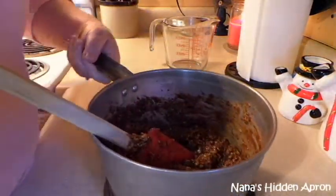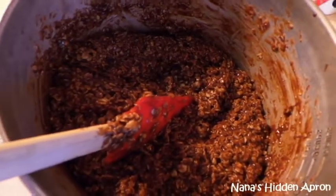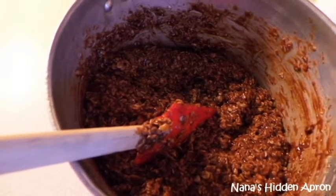All right, let me go ahead and finish stirring this up. Here in just a few minutes we'll get to dropping these cookies on my tray that I went ahead and covered with some parchment paper. I've got the smallest cookie scoop that I have and I'm going to use that to scoop these out. I'll be back with you in just a few minutes.